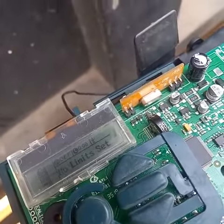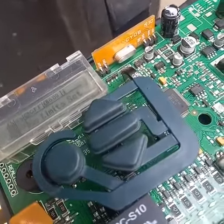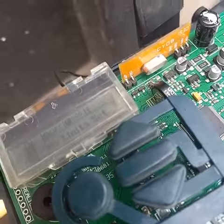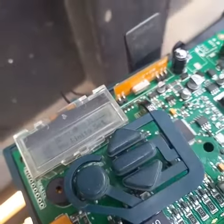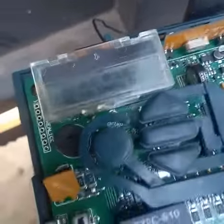The AC icon is blinking at the moment because of the charging.